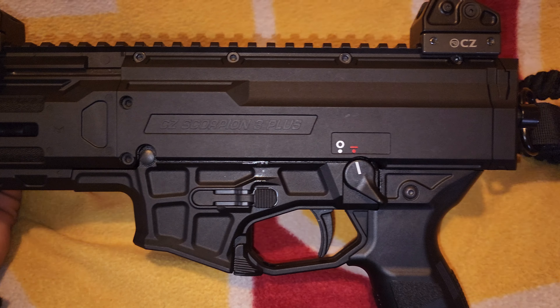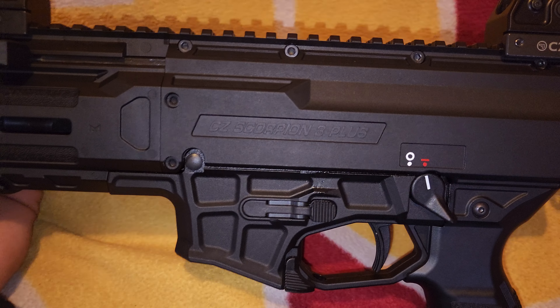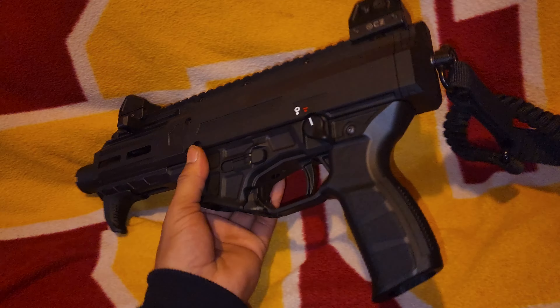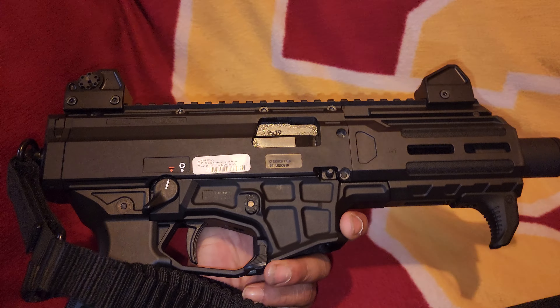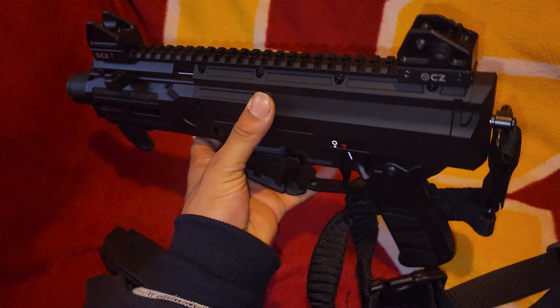Here's another look at the new CZ Scorpion 3 Plus Micro. Like, comment, and subscribe — it's the gun guy, we out.